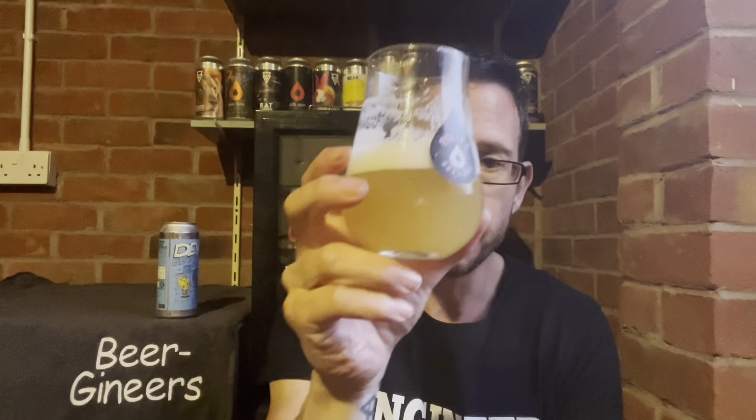8% ABV — it's completely well hidden. It's pretty light-bodied as well. There's absolutely no way you'd know you're drinking 8% beer here. You'd think you're drinking a four, four and a half percent, something like that.